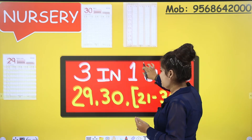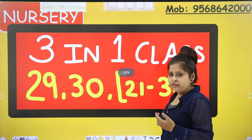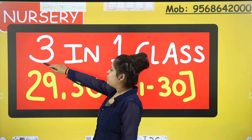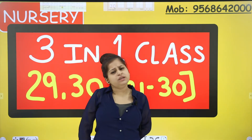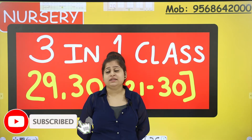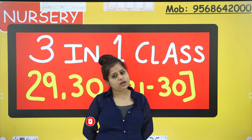As you can see, have a look first. What is written over here? Let me read it for you: three in one class. Three in one class means we have to cover three topics in one class.